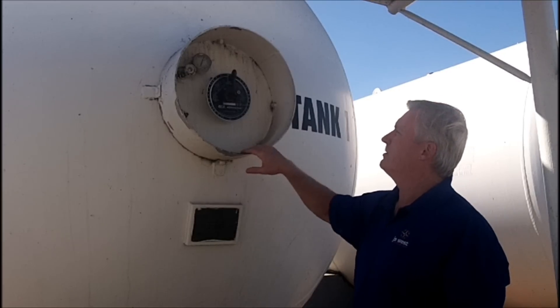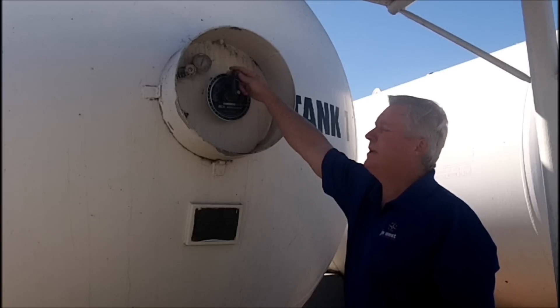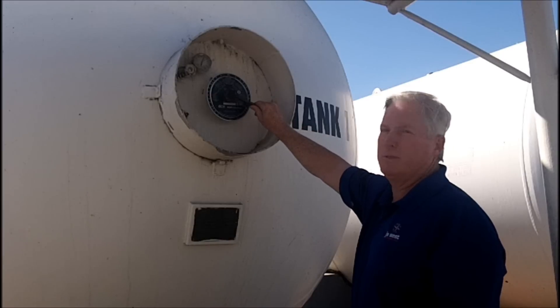This is a rotary gauge right here. What you want to do is open up this valve on the end until you hear the vapor coming out. Then take the pointer and bring it down until liquid spits out.